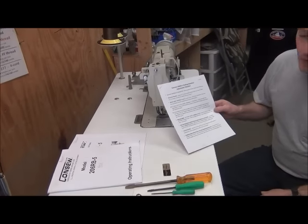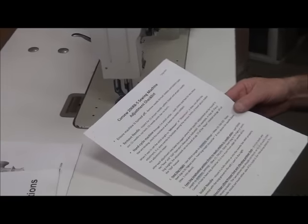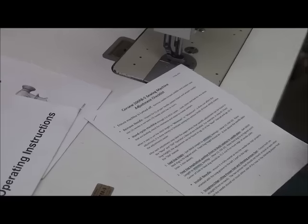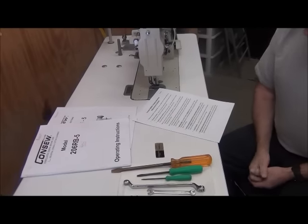If you were to take the handout that we give in the class here, it talks you through all the different adjustments in the correct order — we're basically going to go down through that, but we're going to add a video to each one.